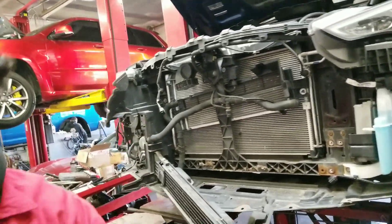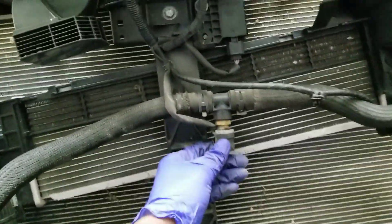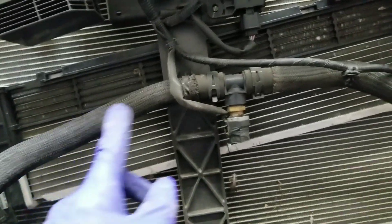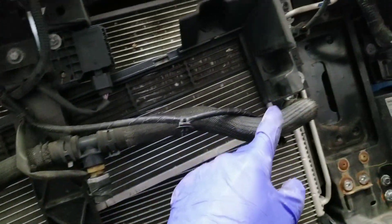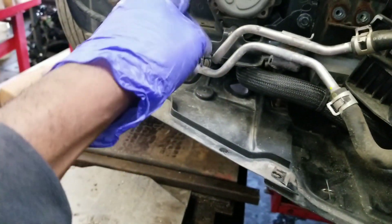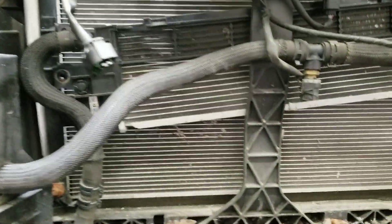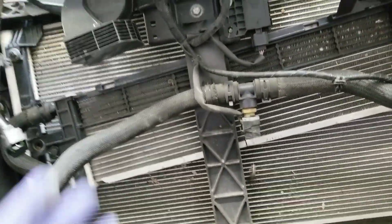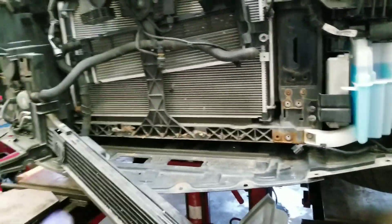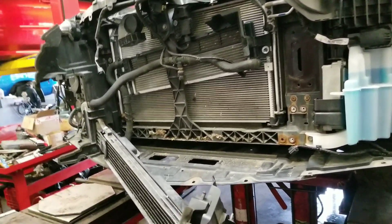We're almost there — a few more harnesses and stuff to disconnect. For anyone who wants to know, this is the sensor for the heat exchanger coolant. It flows this way, and for some reason Infiniti has it go from the bottom and come out the top. It then goes down here and into the pump, and from the pump to the air-to-water intercoolers on top. My car has all the tech, so this is why there were so many different components to deal with. For you guys who don't have this, you're not going to run into stuff like this.